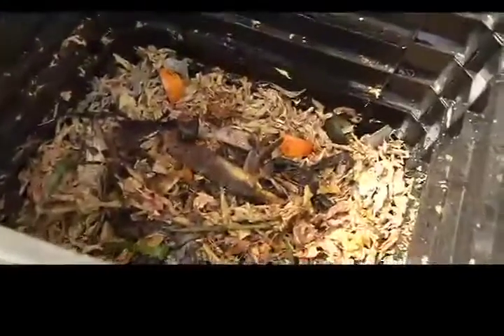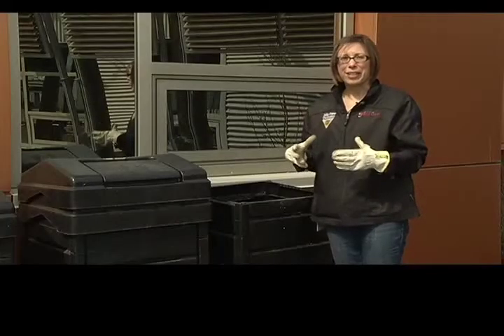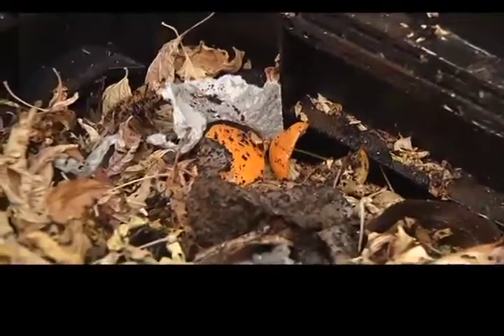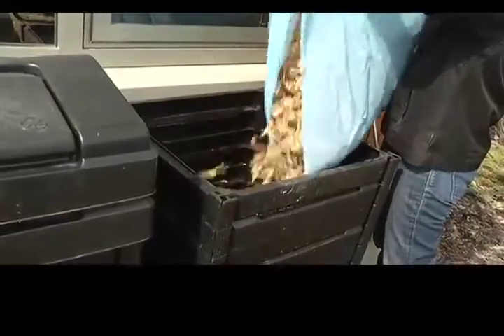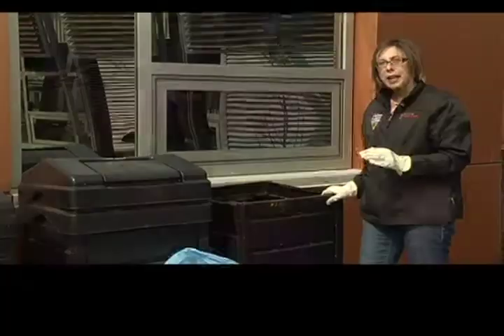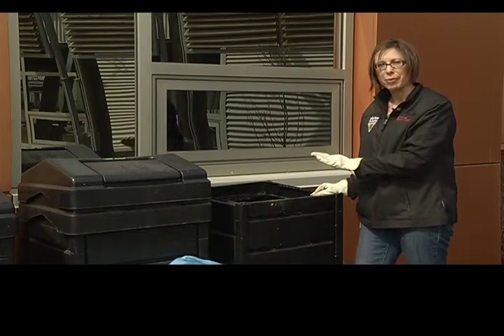The next thing I would do is put a shovel full of dirt on here. That's got all of the microorganisms that are going to do the work of the composting. Then I'm going to put some more brown leaves on top. This is how I would start my compost — this is the starting point right now.